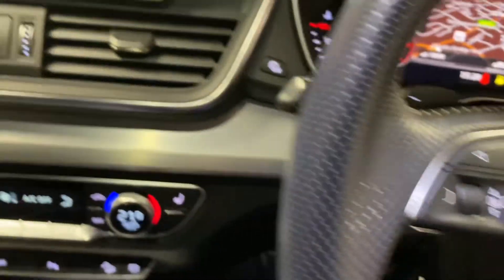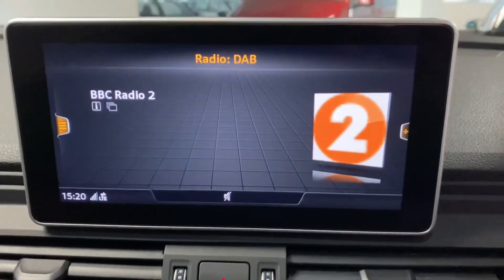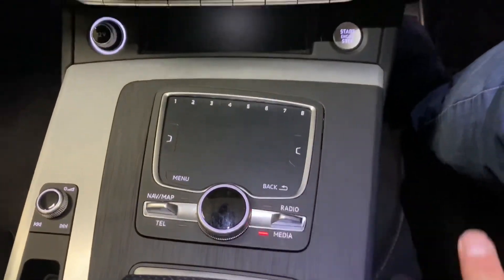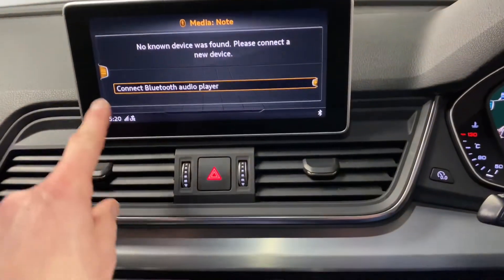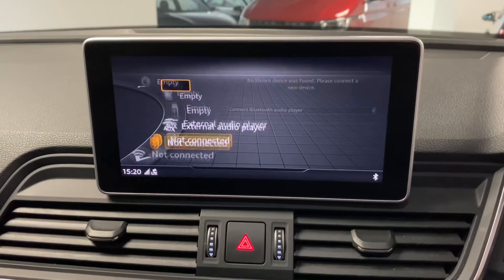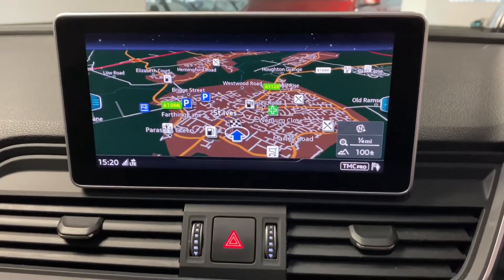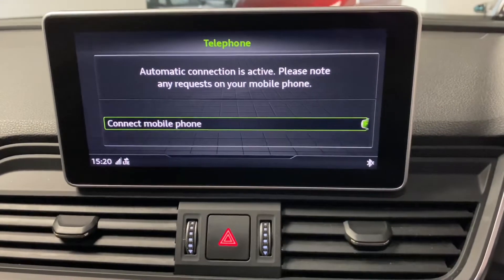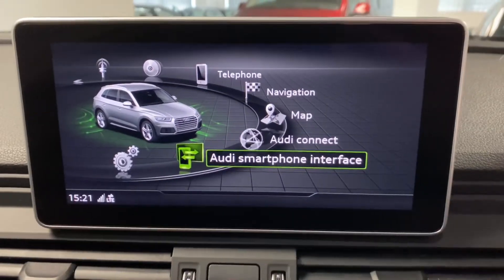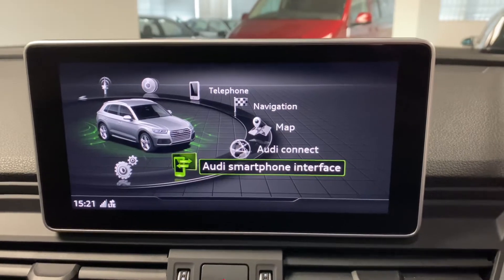We've got cruise control and because this car has the technology pack we get the larger screen, which is easy to see with the silver outlining — normally it's a smaller, narrower screen. We've got DAB digital radio and a very simplified menu system. Tapping down for media shows all the different inputs — audio streaming, SD card, etc. Navigation is built into that screen, along with Bluetooth. A great option this car has is the Audi smartphone interface supporting Apple CarPlay and Android Auto for Google Maps, Waze, or audio streaming.